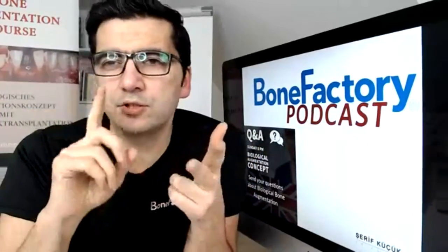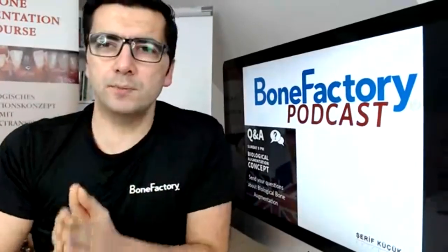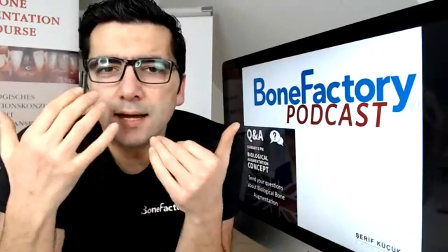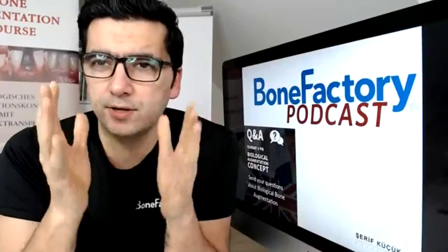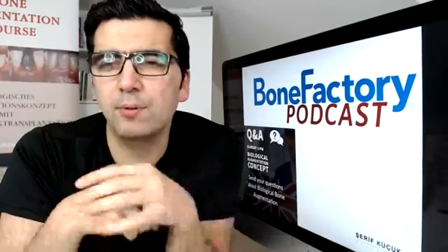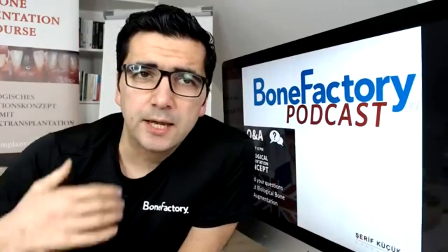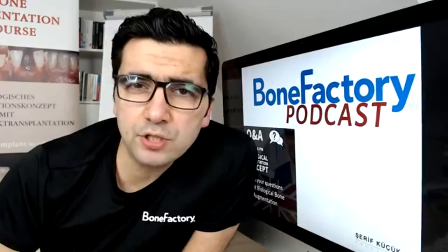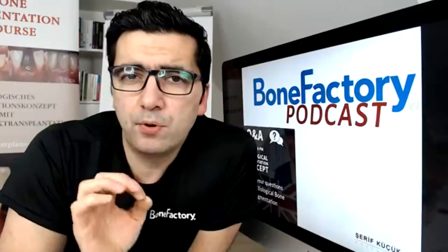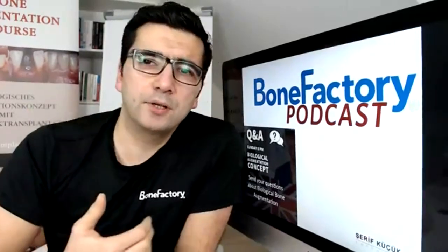When you are a dentist, implantologist, maxillofacial surgeon, or working with implants and have problems with bone grafting or soft tissue augmentation, or you need a predictable, safe and fast reconstruction concept for your implantology daily work, then you are in the right place. I am sharing my knowledge and experience with this phenomenal, unique concept of bone augmentation with pure autogenous bone from intraoral sites.